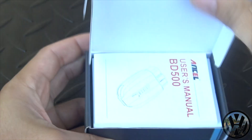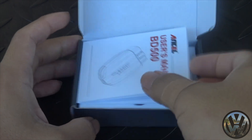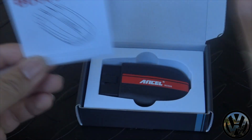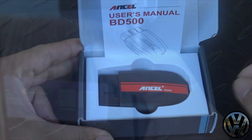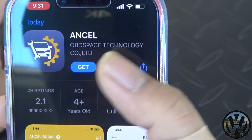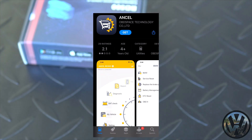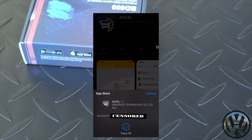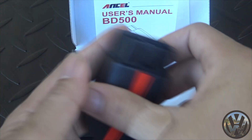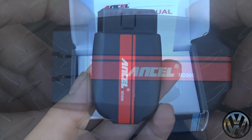This will also work with other vehicles with an OBD2 port, but you will be limited to reading and clearing fault codes and have limited access to the ECUs in the car. Setup is fairly easy — just open up your camera and scan the QR code, and it will lead you to the app for downloading. Once downloaded, make sure you have your Bluetooth settings on and go ahead and plug the device into the OBD2 port of the car.